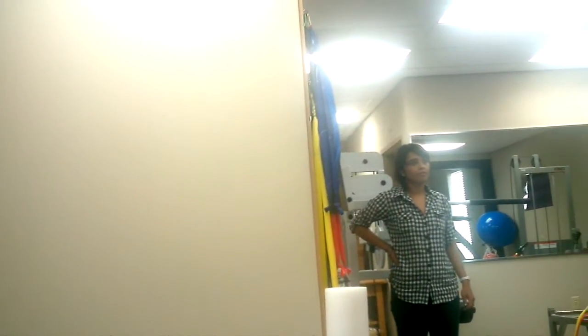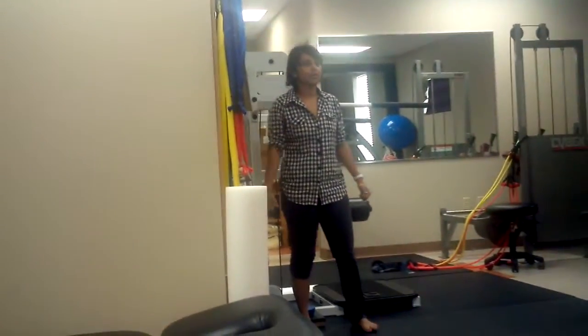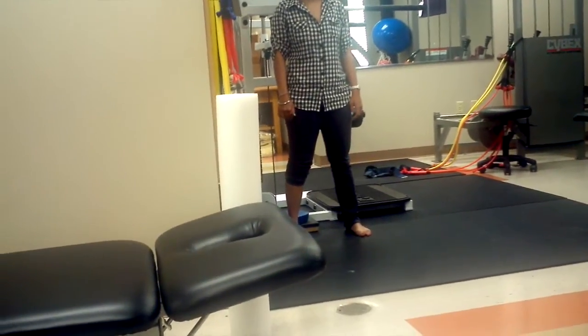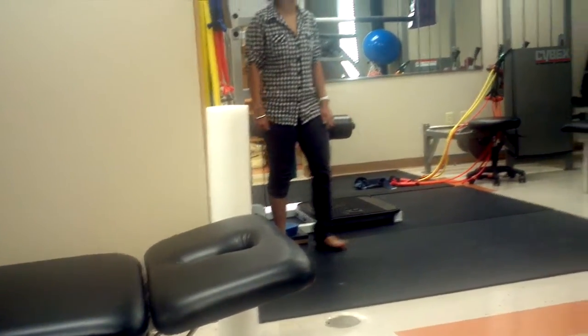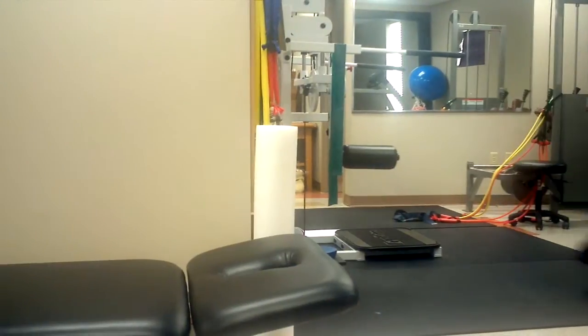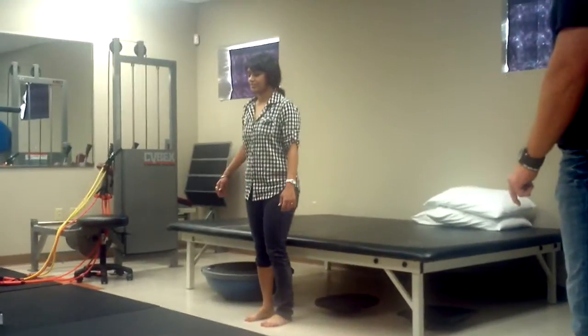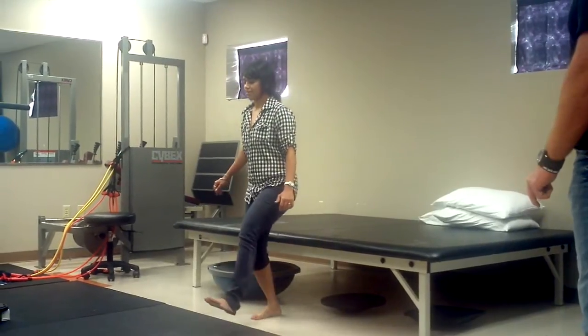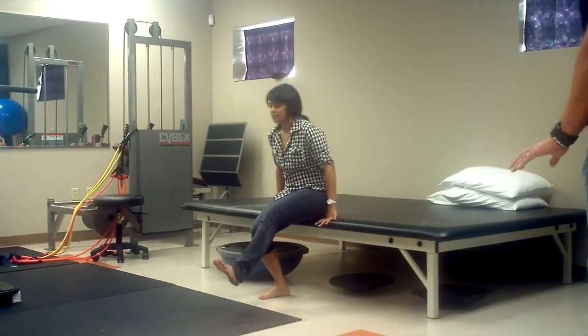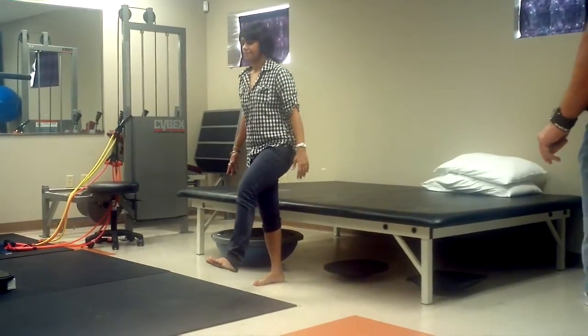As things get easier, you can also put weight in your hands. You're on the right side — this is the single-leg sit-to-stand. Ten of these. Go ahead. There you go. Use your hands to help you a little bit, just a little bit.